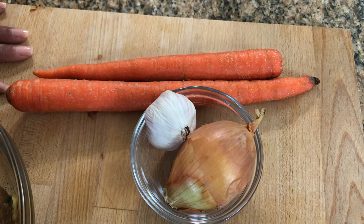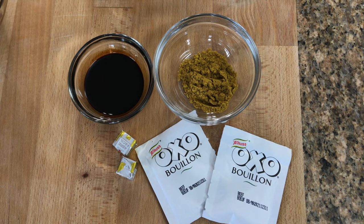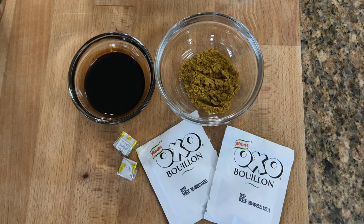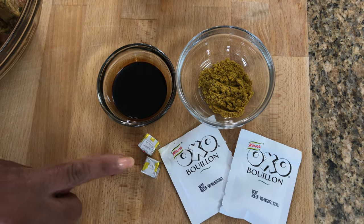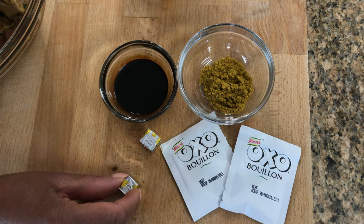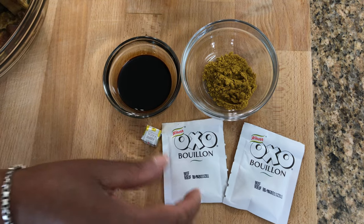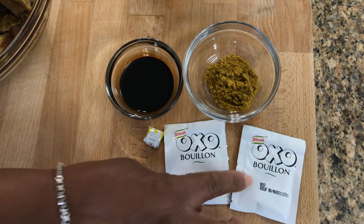Other ingredients include carrots, onion, garlic, some curry powder, kitchen bouquet, some Maggi seasoning and bouillon. You'll notice I have a couple of these but I'm just going to use as I need. I will be tasting and if I need more I'm going to add the extra one.